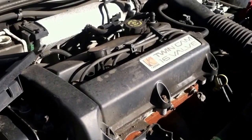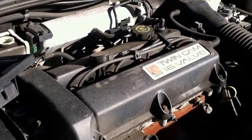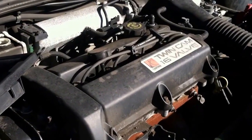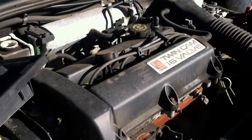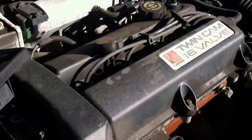Here we have a 1999 Saturn S series, just a four-cylinder twin cam 16 valve. I've experienced a lot of problems personally working on these cars with a shutter problem or a missing cylinder. And it's going to sound silly, but the most common reason for that is the wires. And even at 40,000-50,000 miles, the wires go bad.